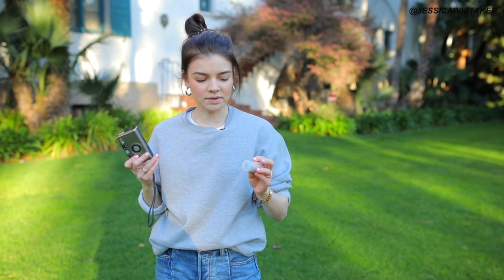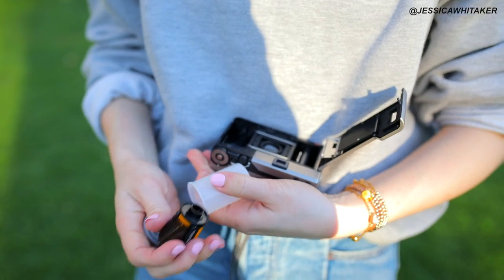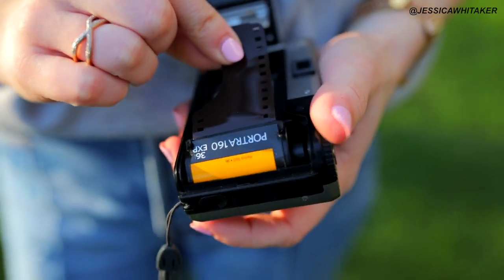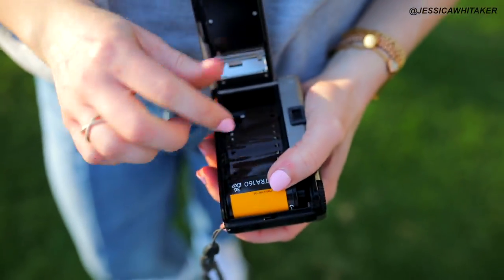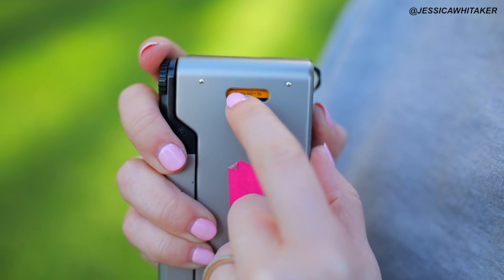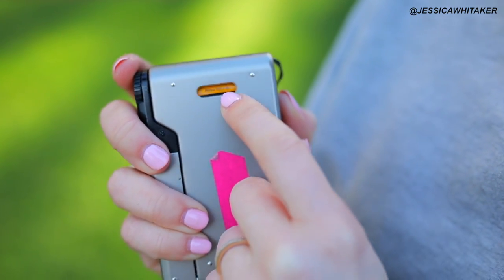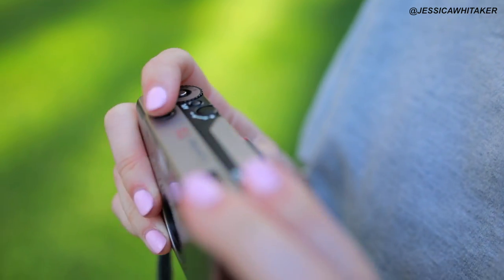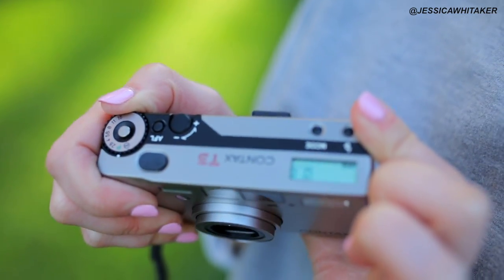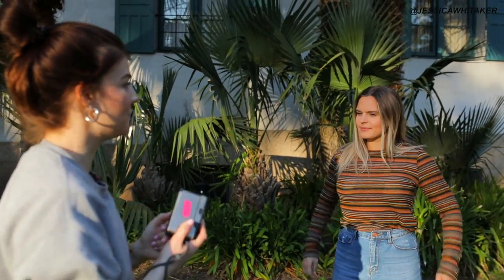To begin, we're going to load up the Portra 160 into the Contax. With this little window, we see the film type and then how many exposures — how many images it has. So we have 36 photos, and we probably have about an hour of daylight left. It's golden hour. We have 160 ISO, so we can shoot in this direct sunlight while still preserving all the details.